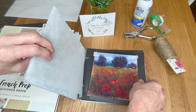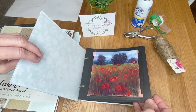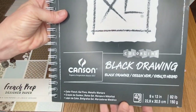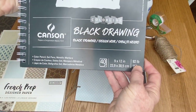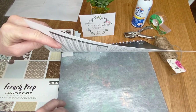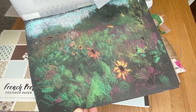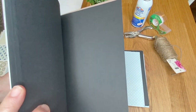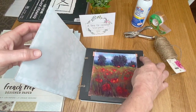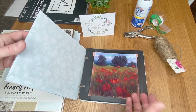We need the glassine, the cardboard, and also black pages. I like black, but you could use regular white drawing paper — anything that's acid-free will work. This is the Canson black drawing paper, 9 by 12. I actually use it to paint on sometimes since I like how new pastels look on a black surface.